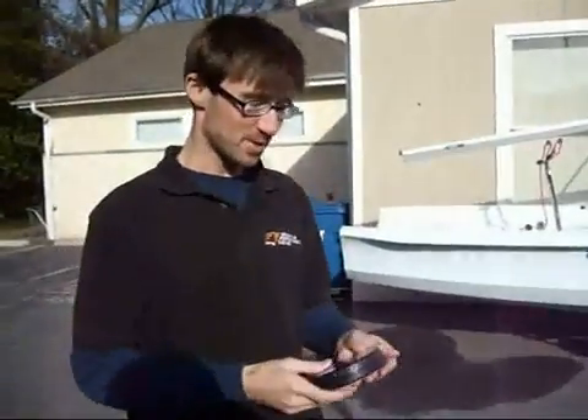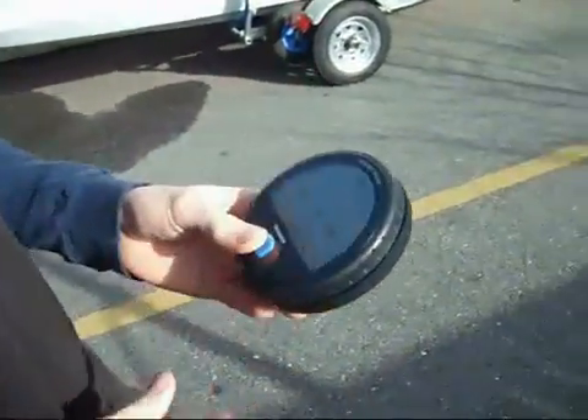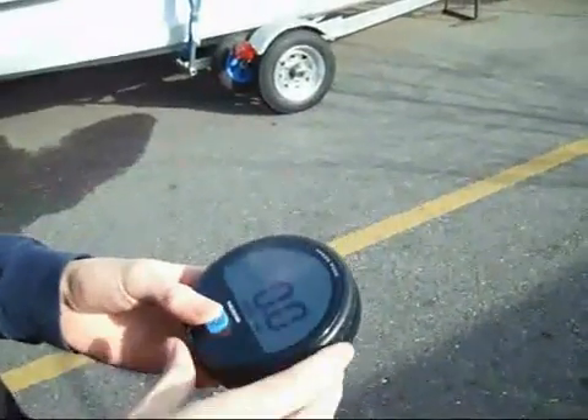This is James with the APS Stern Scoop. We're hands-on with the Speed Puck from Velocitech. We did a review of it on the blog a week or two ago, and now we actually have them in the shop.